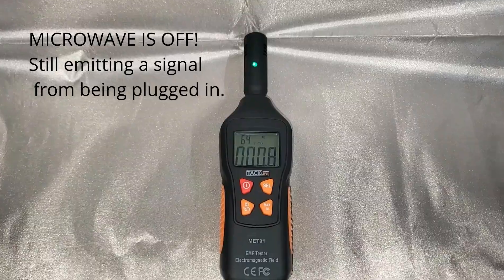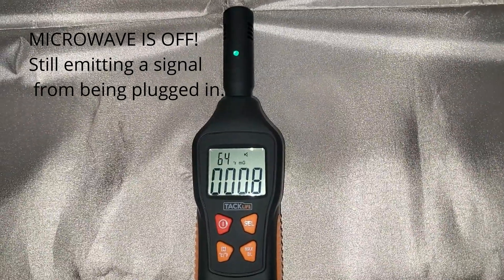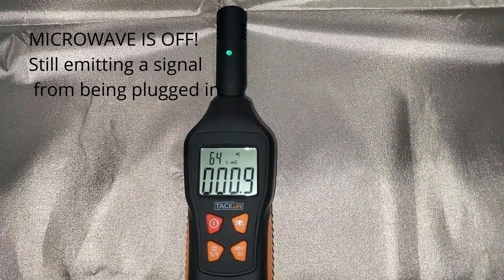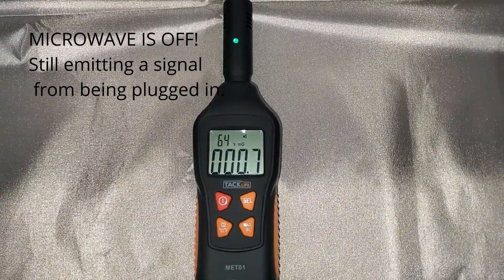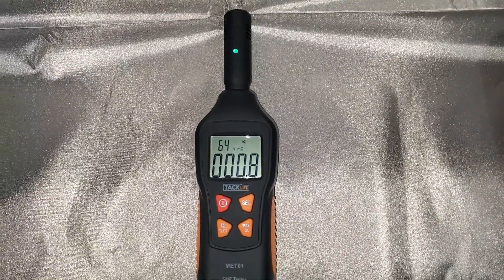I was going to assume you're not getting radiation at that point, but really you still are — the microwave is still radiating even after it's shut off. And that's pretty potent, which is scary, because microwave radiation is known to cause cancer. That's craziness.